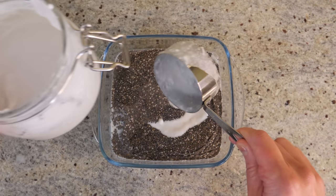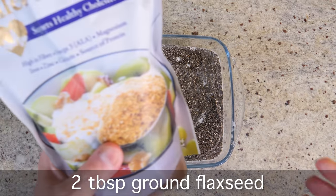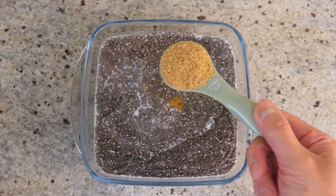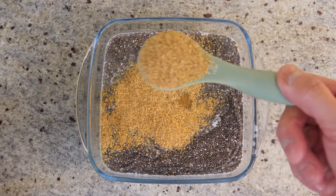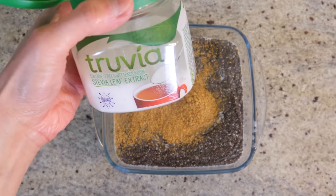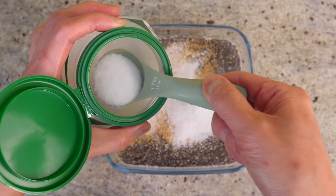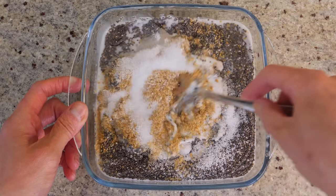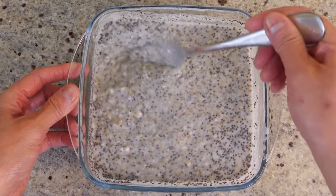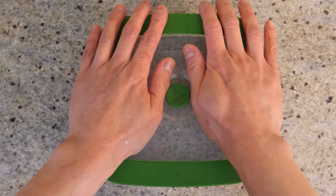I'm going to add in a dash of vanilla extract and then two tablespoons of ground flaxseed — this will make the texture really silky smooth. I'm using golden flaxseed. Then some sweetener of your choice; I'm using a sweetener and I'll add in about one and a half tablespoons. Give it a mix — it's thickening already, great.